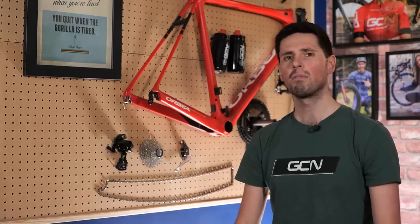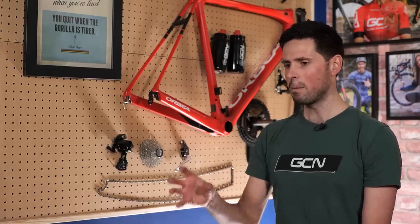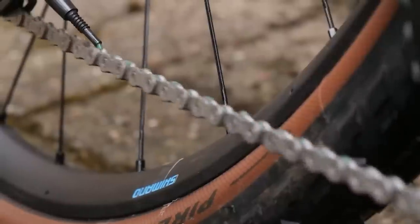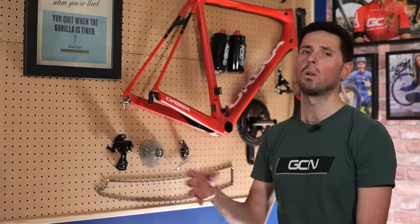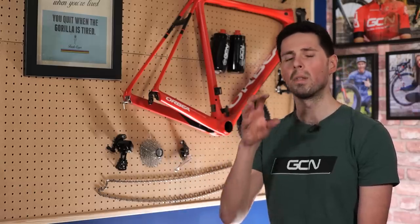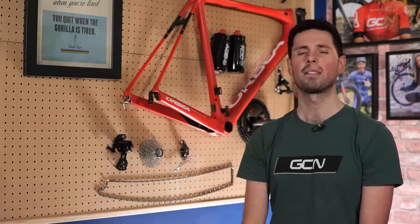The same can be said for your chain rings too. Simply by lubricating your chain correctly with the minimal amount of oil, a small amount is going to work its way onto the cassette and chain rings anyway, but there's certainly no need to put more on there and create a big mess.